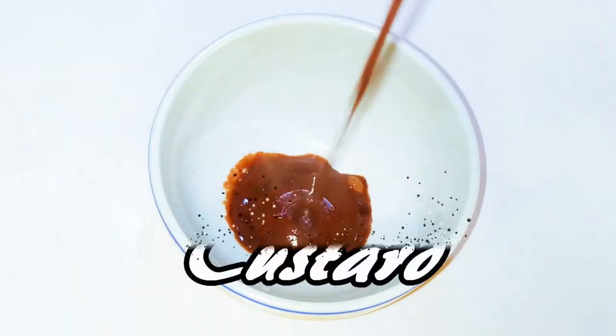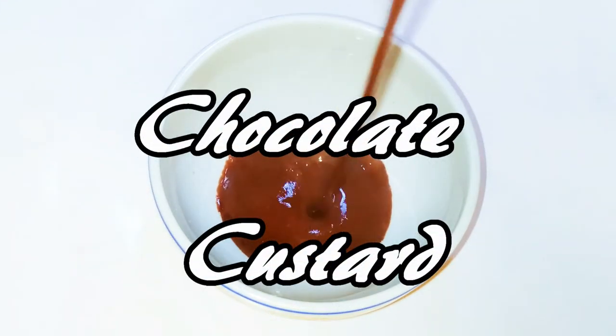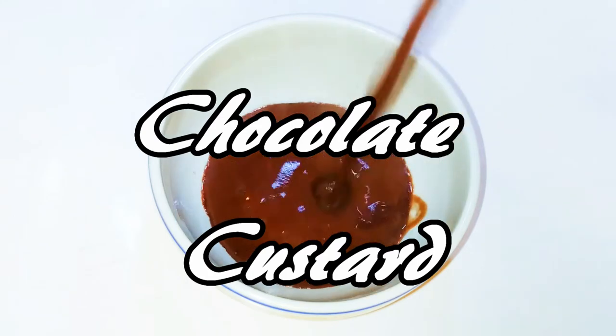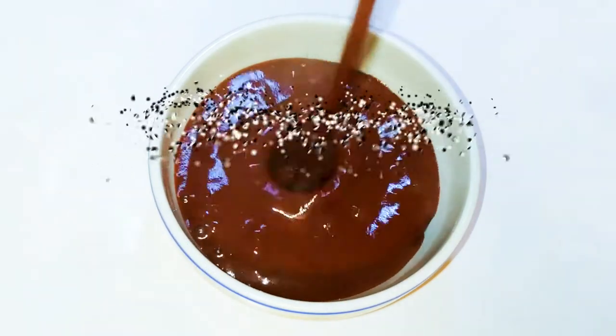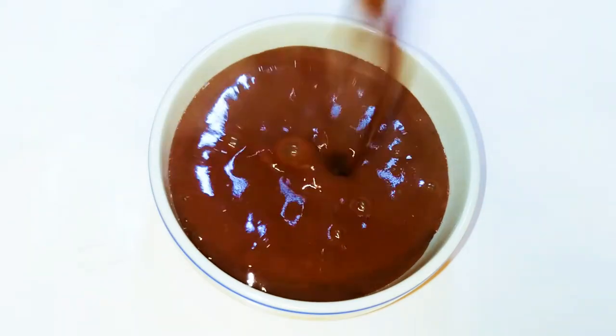Welcome back to my channel! Today I'm going to show you how to make some chocolate custard. This is so delicious, and it's very easy and fast to make. Without wasting much time, let's just get started.